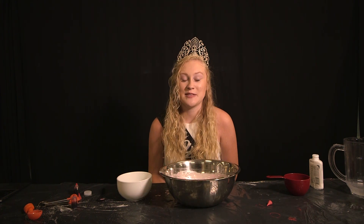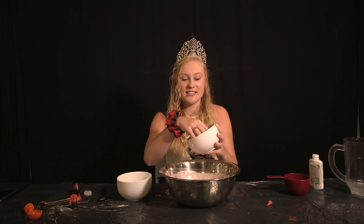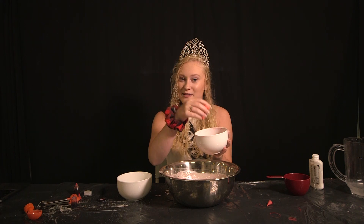Now that your slime is almost done, you're going to let it sit for five to ten minutes until it looks like this one that we've already made. It shouldn't stick to your hands at all and it should be a slimy consistency.